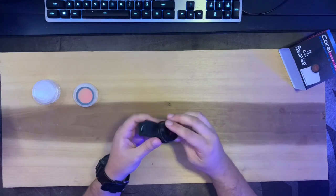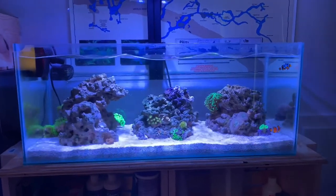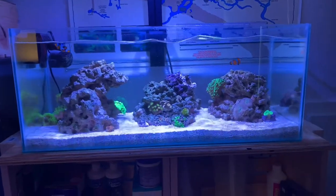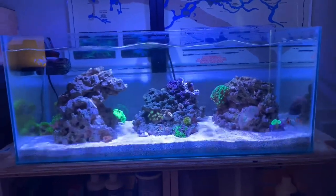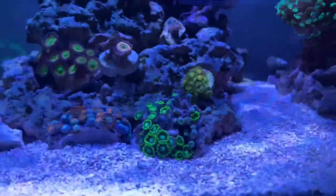Alright, here's my tank. After the unboxing I just wanted to give a little weekly update. I'm currently using the Polyplab 20k lens, the yellow lens, and we're just going to walk around the tank and do a little update.